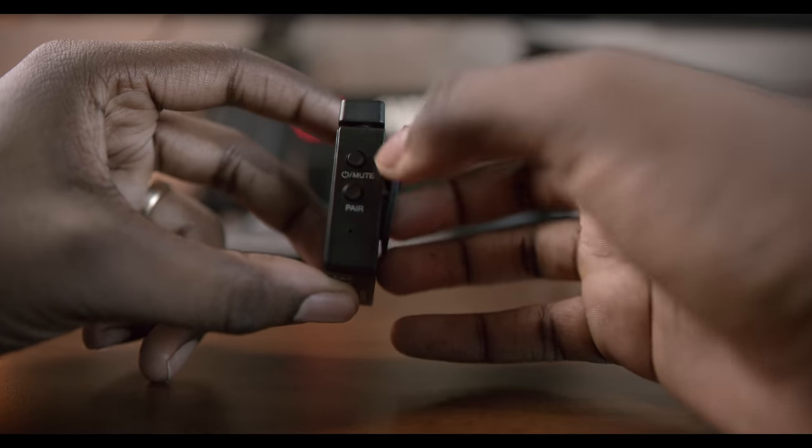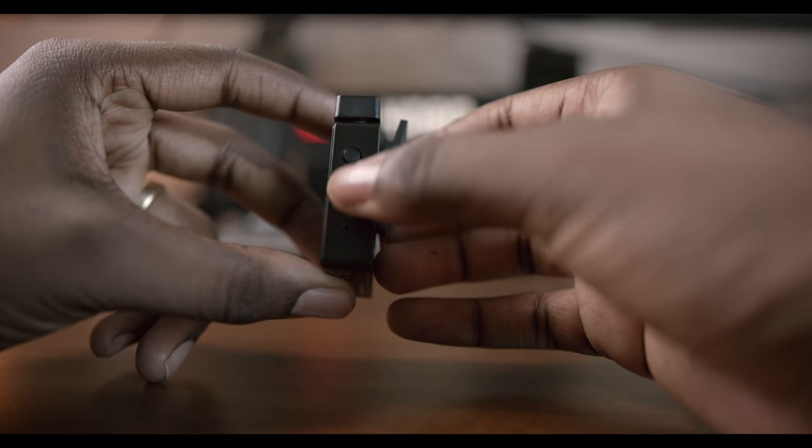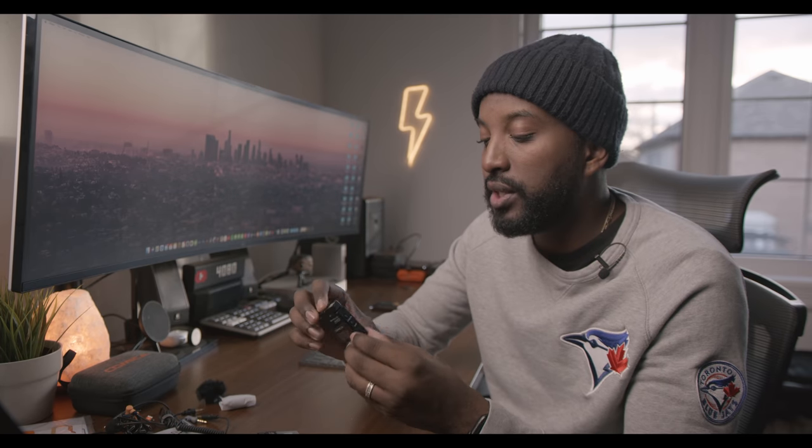On the other side is just a power button that also doubles as your mute button, which is highly important. And there's the pair button — if you need to reconnect it to the receiver, just hit the pair button on the transmitter, hit it on the receiver too, and it'll help you pair the two together. It just has a little clamp here so you can put it on your shirt, pants, belt, in a jacket, whatever.